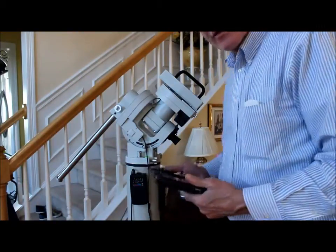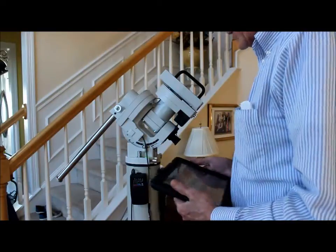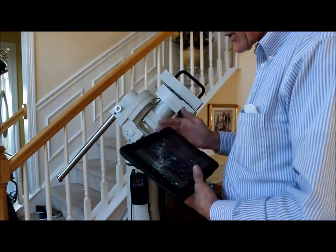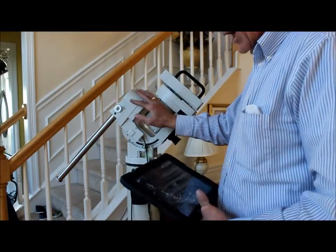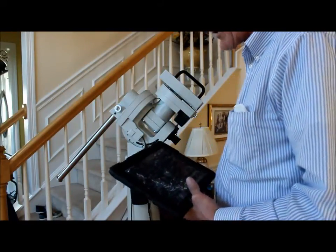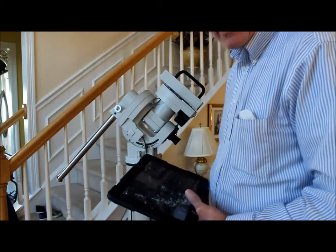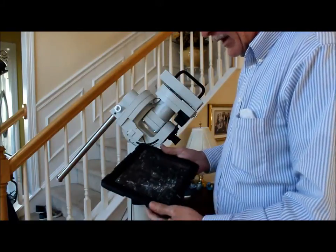Good afternoon everybody, this is Paul, and I just thought I'd make a short video explaining or demonstrating how SkySafari Pro interfaces with the CEM-60 mount from iOptron wirelessly. I've turned the wireless unit on, I've turned the mount on, I've connected the iPad to the SkySafari wireless device in wireless settings on the iPad, and now we're ready to roll.